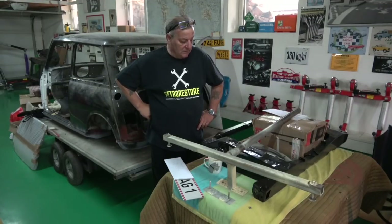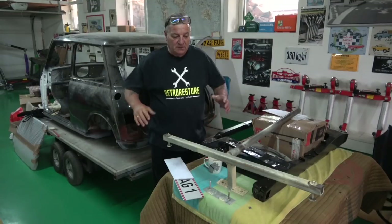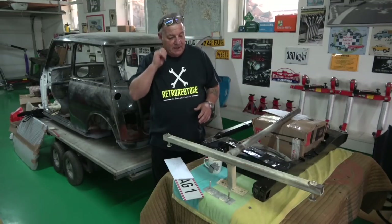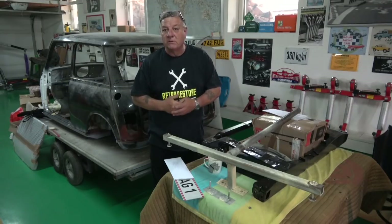Welcome to all the Classic Car Enthusiasts. Another day, another video. Sorry, I might be putting up too many, but I had such a lot to do when I got back and so many bits and pieces. So I hope I haven't bombarded you with too many videos.